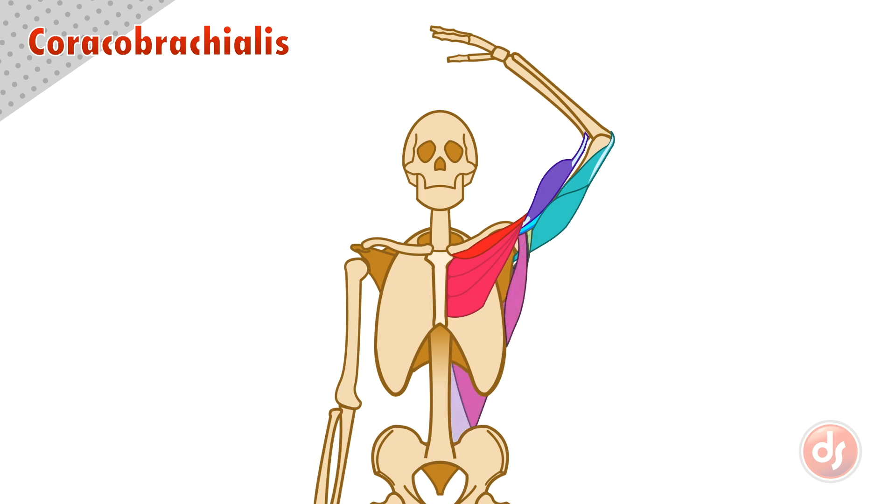The latissimus and teres major come from the back, overlapping the tricep on the inside and inserting underneath the coracobrachialis. There are two other muscles that would be seen in this complex interaction. The deltoids would sit on top of the pectoralis and bicep as they move to the outside of the arm, and the brachialis would be seen emerging from the bottom of the bicep and tricep.